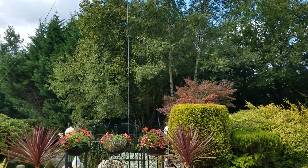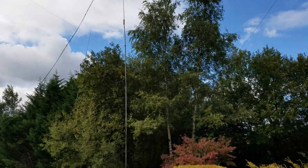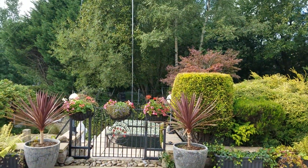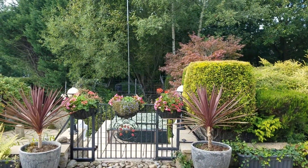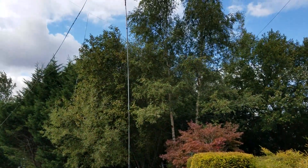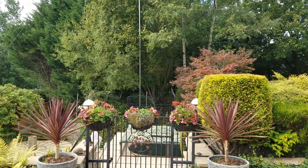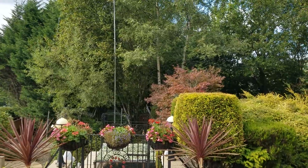This is the 40-foot push-up mast which I got from a guy in Wales — GW4LS, Ian. I drove down to Wales and got this; he sells them on eBay. It's quite good — I'd say it's comparable to the Spiderpole, but obviously a lot cheaper.